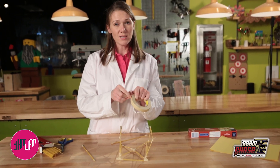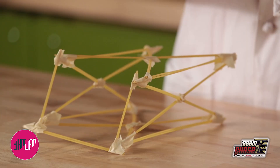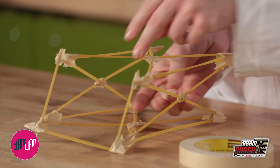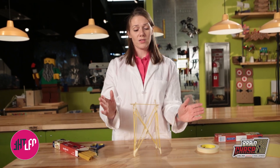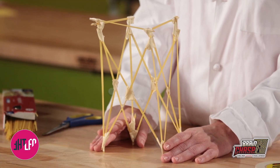Now this part can get tricky, so you may need to get an adult or a friend to help you. Just one last piece and we should be done. All right, and it looks like we have the makings of the start of a tall tower. I can easily build onto this — build it wider or taller.